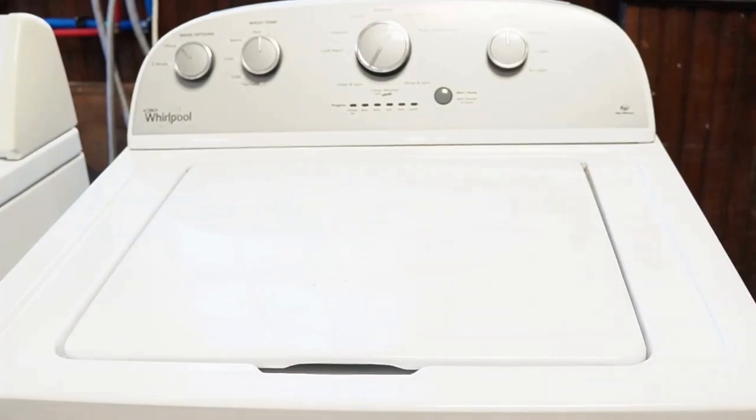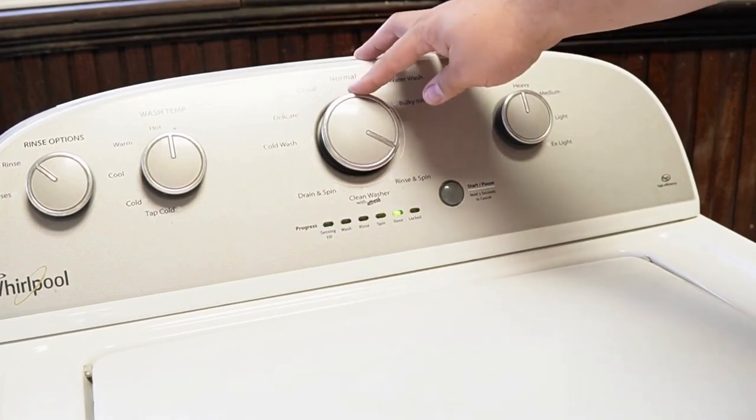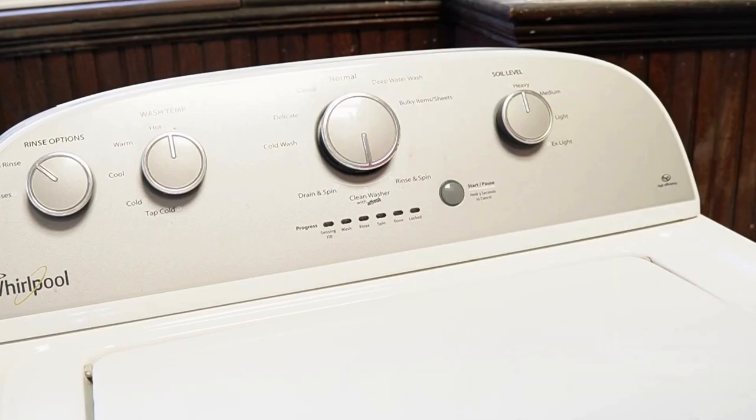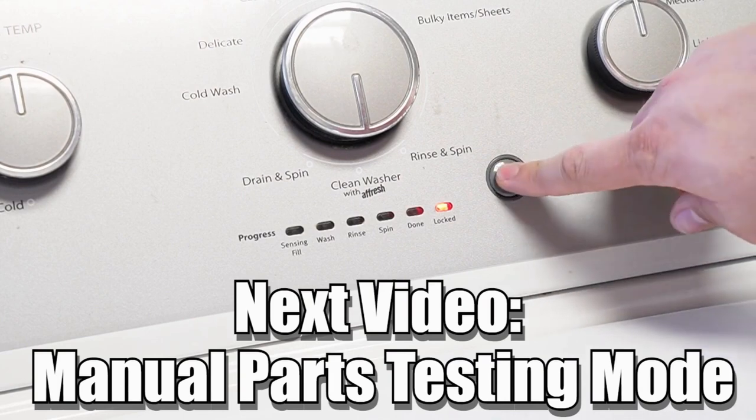Some other notes with this washer: there are many other modes and commands available on this style of washing machine. If you want to learn more, please make sure to click on the videos at this end screen to learn more about those hidden commands and features to make you a professional on this kind of washing machine. Have a great day.